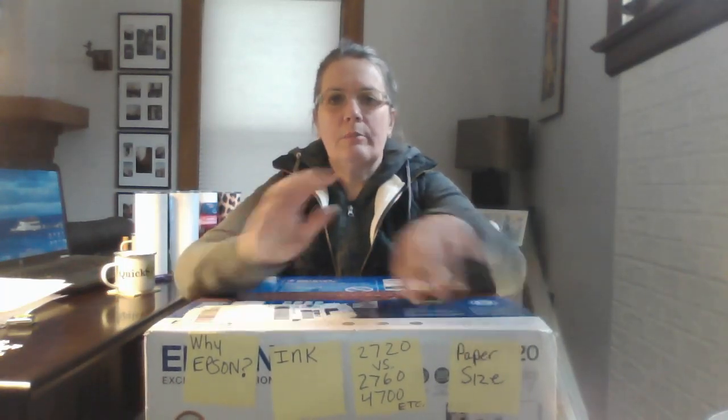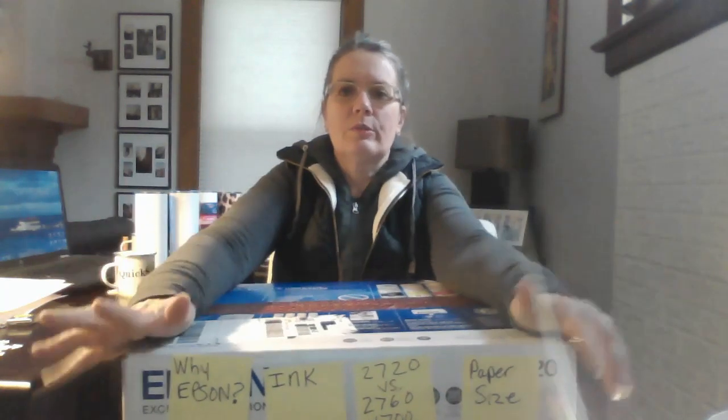Hey everybody, it's Dee from Quickspeat, and I am here to talk to you about sublimation printers — namely this guy right here, the Epson 2720 EcoTank. We're going to go over a few things in this video and hopefully clarify a lot of questions that beginners have when it comes to using Epson printers. We're going to cover four things: why Epson, the ink, the 2720 versus other models, and paper size.